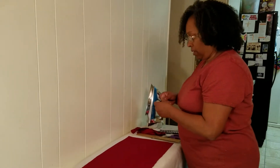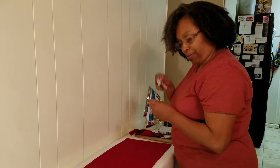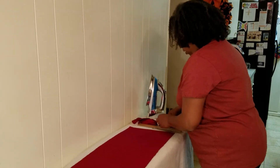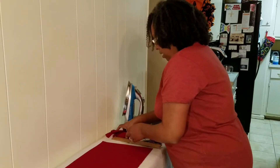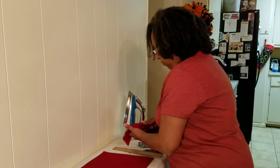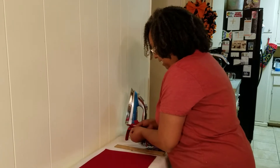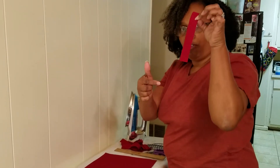Hello, just want to show you how to make a rag wreath. You're going to need some strips of fabric, and the measurements we use for the strips of fabric is about six inches long by one inch across.